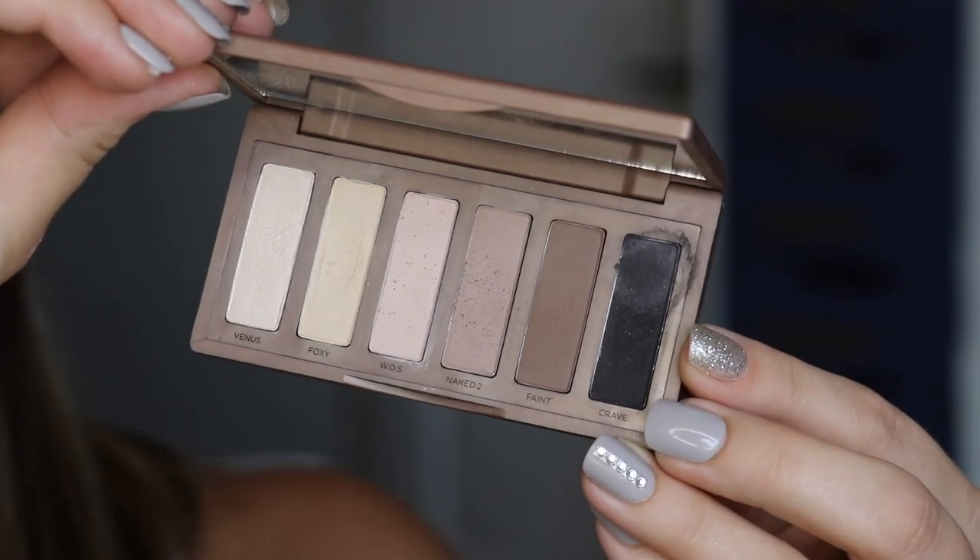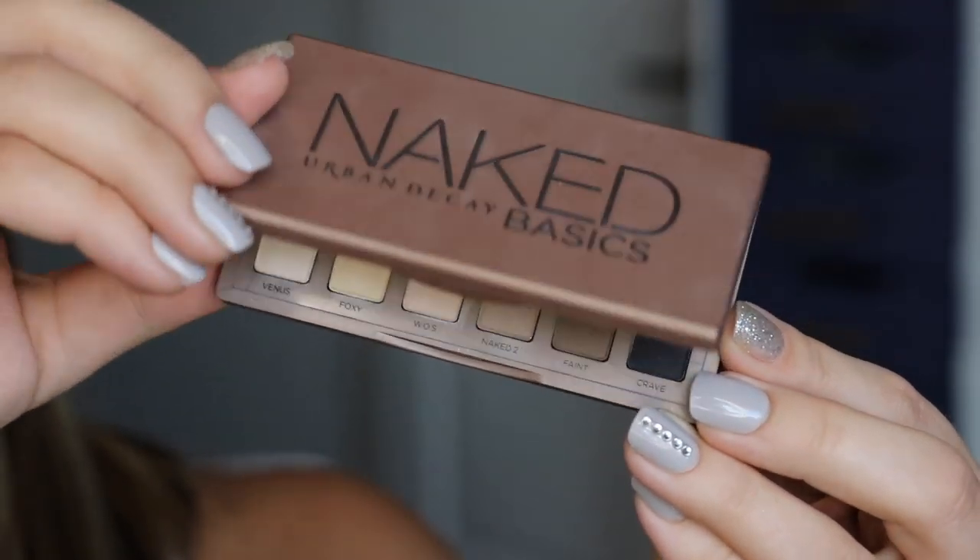Today I used my Urban Decay Naked Basics palette — a classic for all-matte shadows — and I also used just one brush: the Morphe M513. Because of its shape, it's fluffy but has a pretty tapered tip relative to some crease brushes. It's perfect as an all-over shadow brush to buff something in quickly, the tapered tip gets in the inner corner, but it's fluffy enough to also work the crease really beautifully.